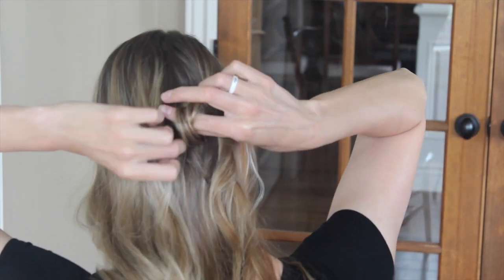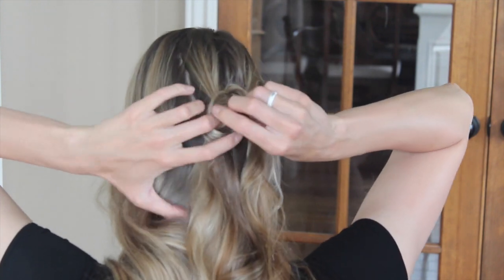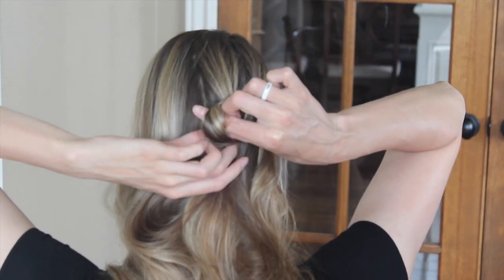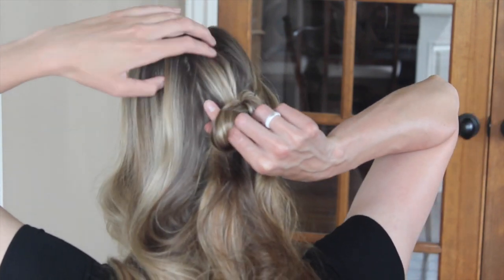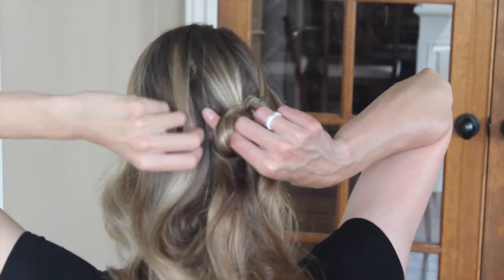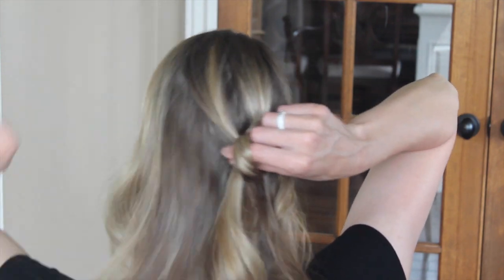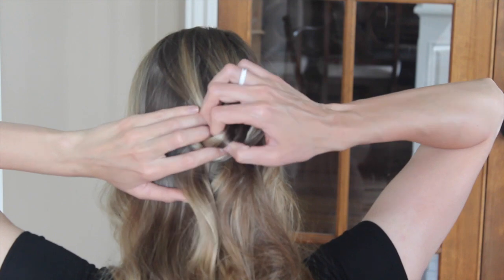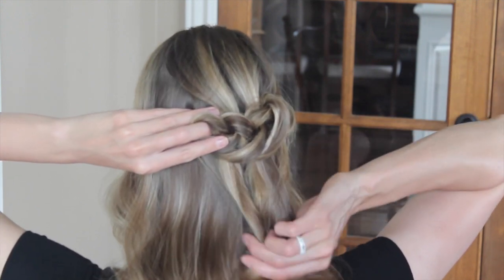You just pin that, and then you're going to take another section and you'll pull it through to create another loop, and you twist it to create that second loop. You just continue this all the way over to the other side of your hair. Just grab another section, pull it through a little bit, twist to create the loop. As you can see, they're creating those loops.